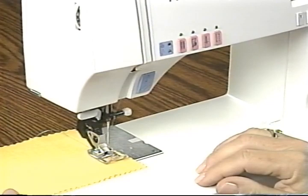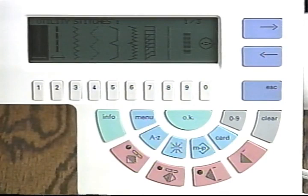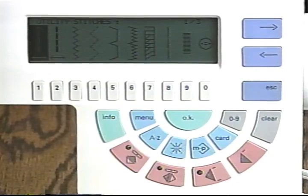There is an easy to use control panel with Pfaff's convenient smiling arrangement of the keys. It features mirror images, alphabets, multi-directional feed, memory cards and more.